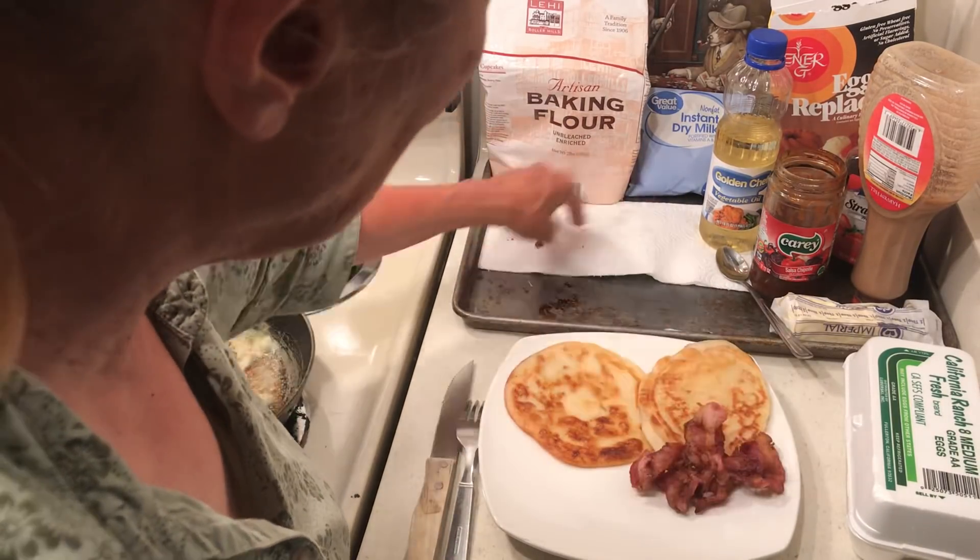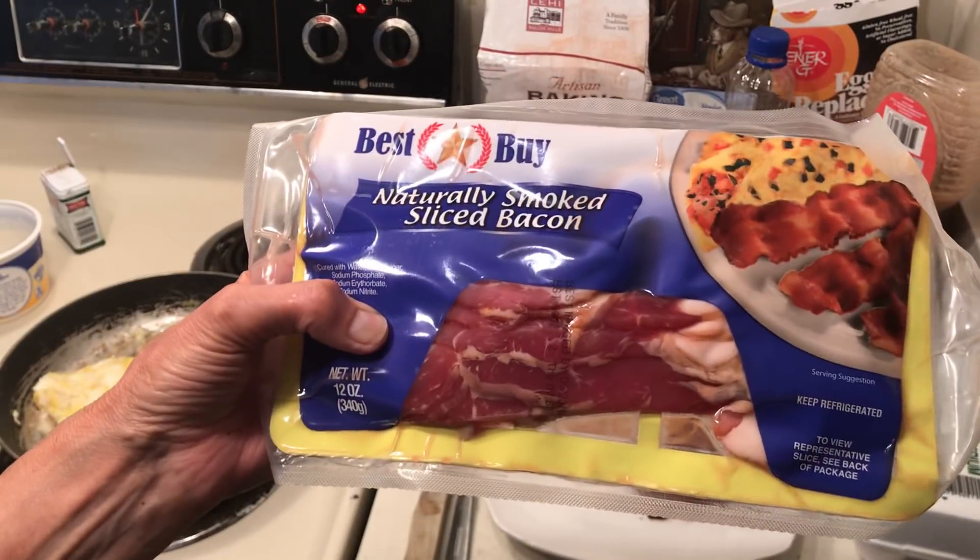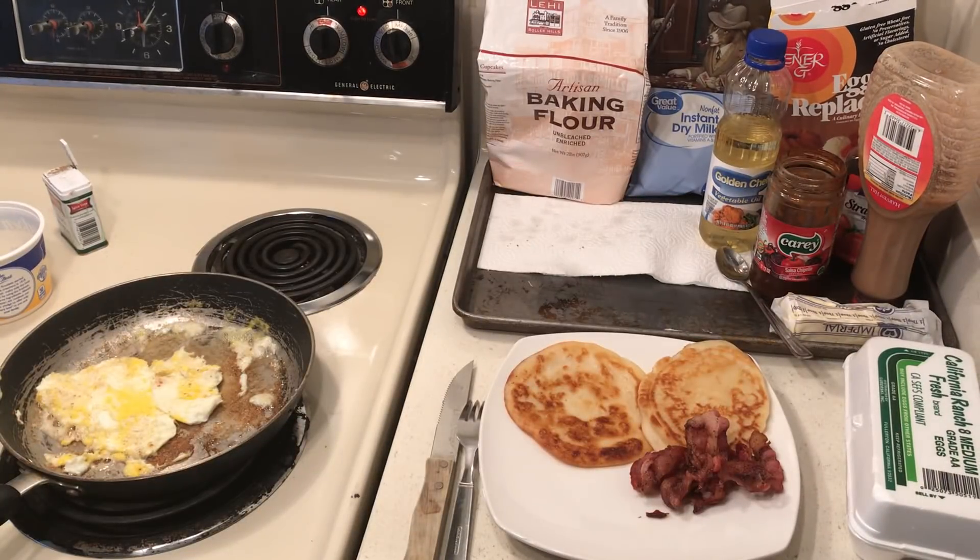These are three pieces of bacon and I bought the bacon at 99 Cent Only — I'll show you in case you didn't see the last video. I bought two of these, cut them in half, keep one in the refrigerator, and freeze three.